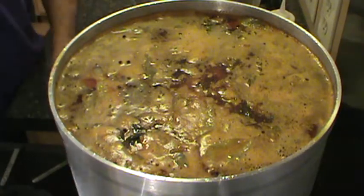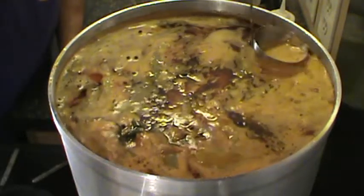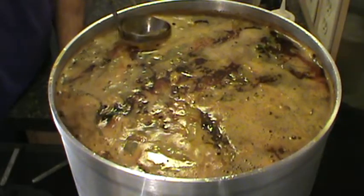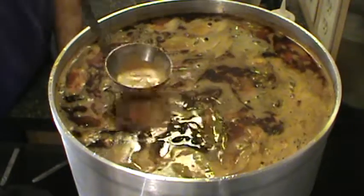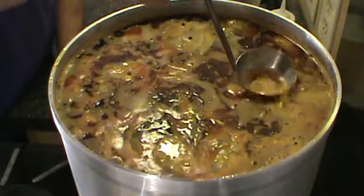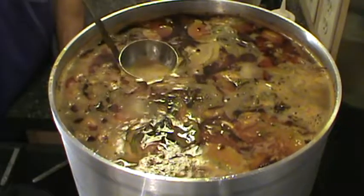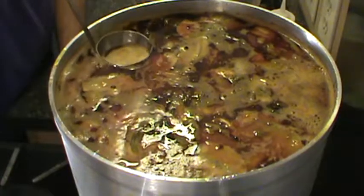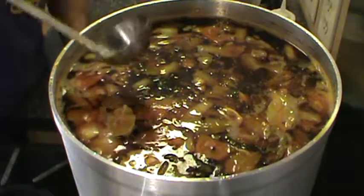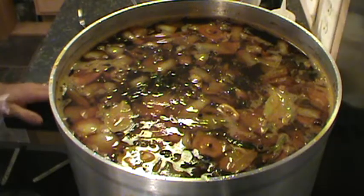Alright, so it's getting close — got some foam coming up, just about ready to start simmering. See all that fat, all that oil. Start skimming the scum. We're going to continue to do this for the next 24–30 hours. Skim, add water, skim, nurture the stock, feed the stock. That's pretty good for our first skim job. Come back in about 15 minutes and give her another skim.